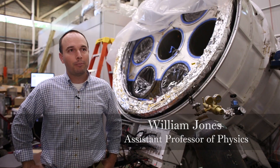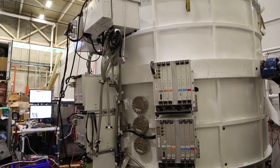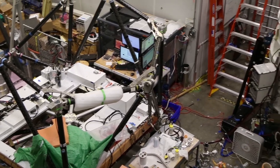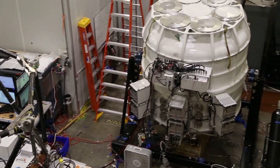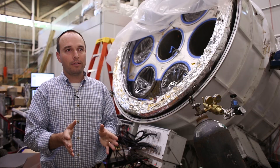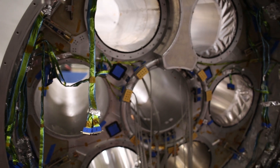Spider is a millimeter wave polarimeter and it's designed to image the polarization in the microwave background radiation. The ultimate goal of Spider is to see to what extent we can identify a very characteristic feature in that polarization that's expected to have come from the earliest stages of the evolutionary growth of our universe.